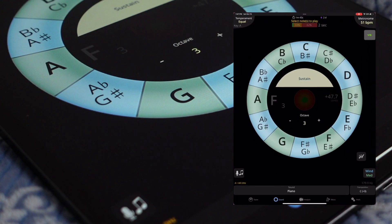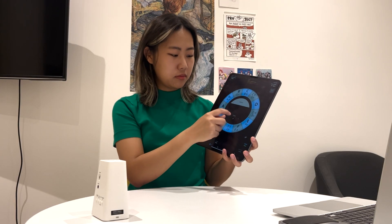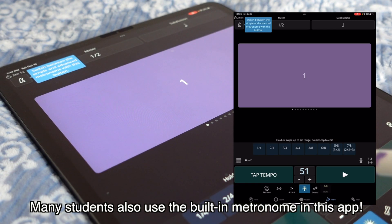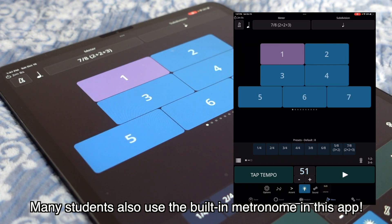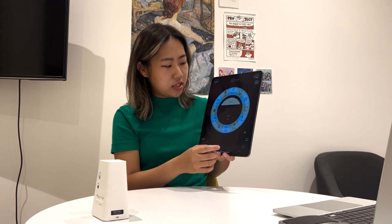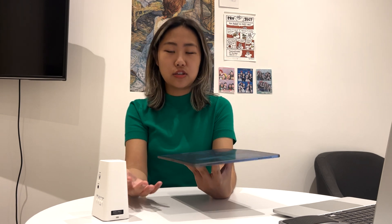The last tuner-metronome app is TE Total Energy, which I mainly use just for the drone feature. A lot of different teachers have different opinions on the use of drones, but I still find them useful. TE allows you to choose different instruments for what you want the drone to sound like, and it also has this super entertaining happy face feature — if you have correct intonation for a long time, the smiley face gets bigger. My previous teacher preferred recording a drone through the piano rather than an electronic instrument, and you can do that as well.